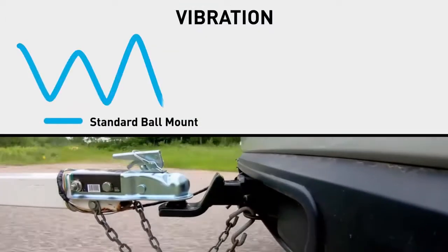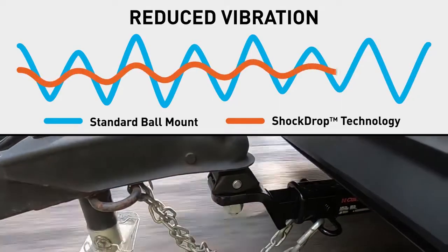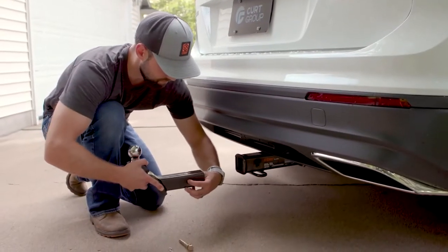This produces quieter towing, increased control, and reduced strain on the vehicle's brakes, towing system, and suspension, compared to a conventional metal-on-metal towing connection. The Rockerball fits onto a variety of standard ball mounts.